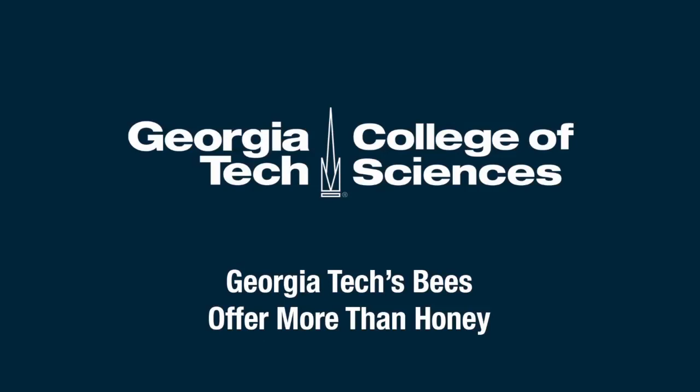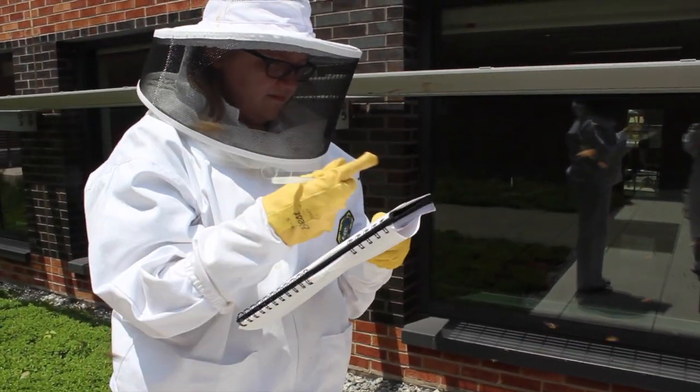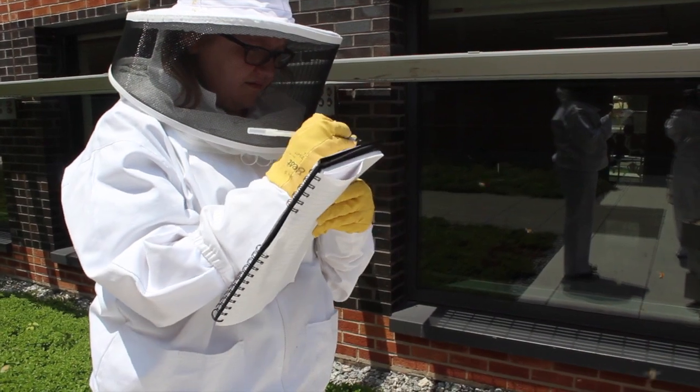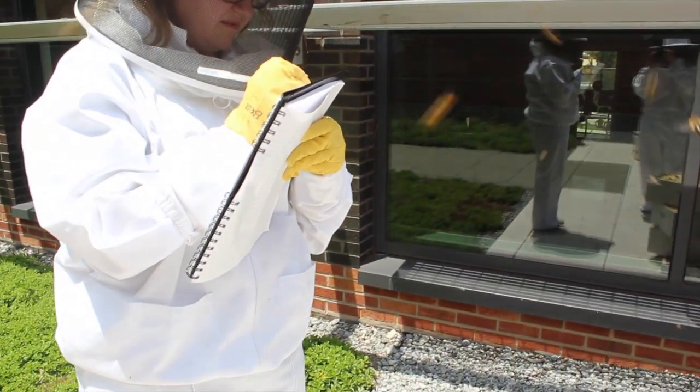The purpose of the Georgia Tech Urban Honey Bee Project is to make available an applied model system for our students to learn about science. We have bees on the roof of the Clough Commons building, and there are lots of different questions that our students can ask about how urban habitats affect honey bees.